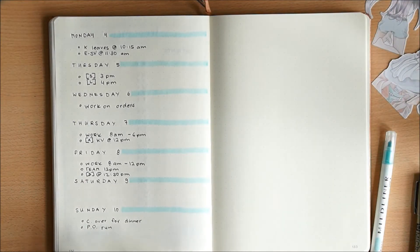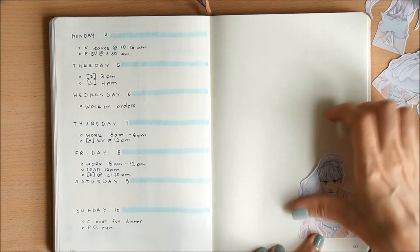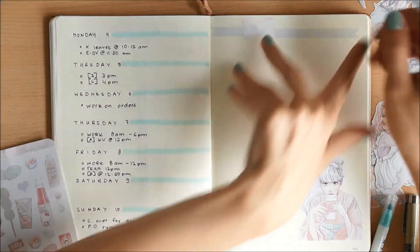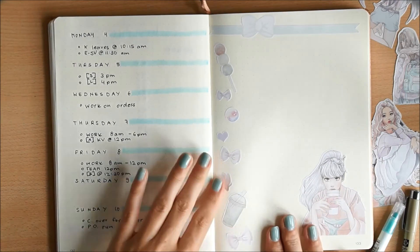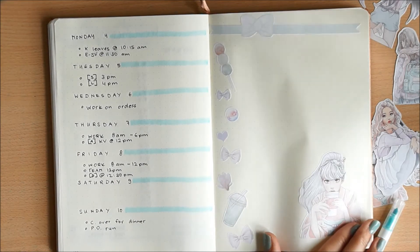I definitely want to use some of the girl die-cuts and I think I need to come up with some sort of quote. If you have a quote that seems matching for this week or this kit, please let me know in the comments and I'll put a quote in later. I definitely want to put something in here. For next week I'm going to have the same layout.